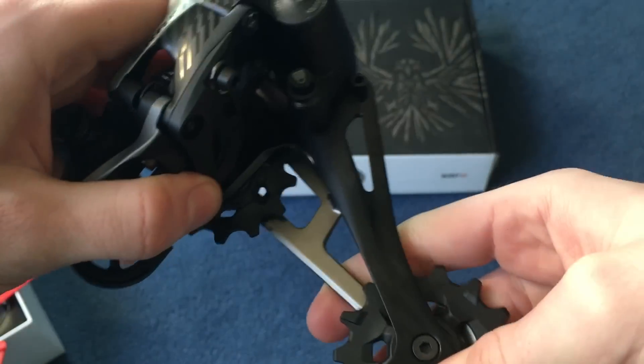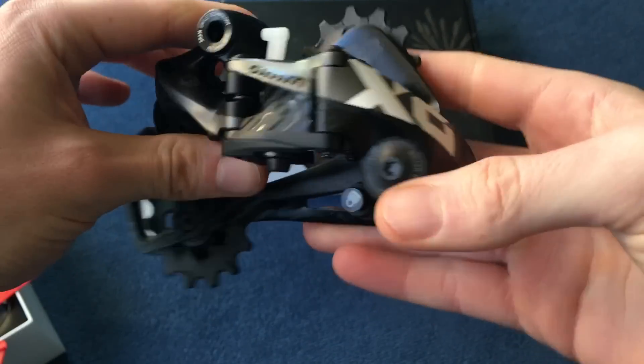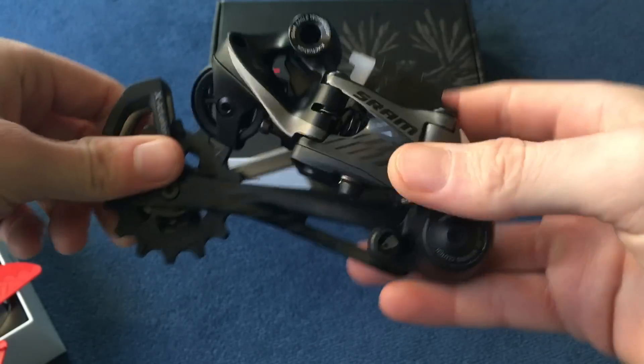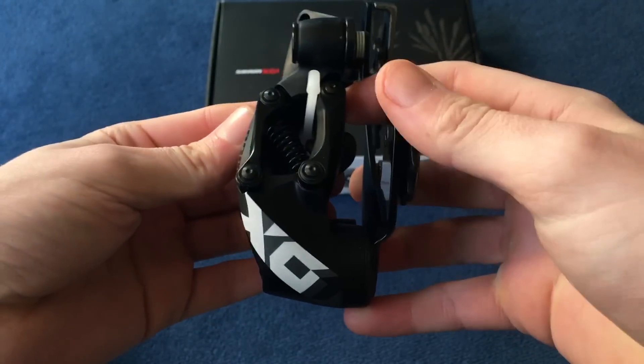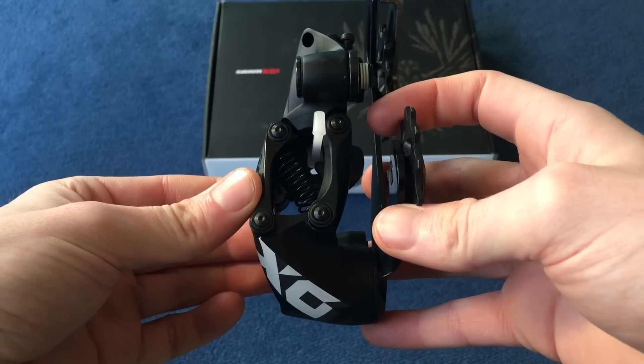It's a fairly long cage, which is necessary to accommodate the spread of gears. It's quite a nice derailleur overall — they seem to have brought the profile in slightly so it shouldn't stick out quite as much from the frame.